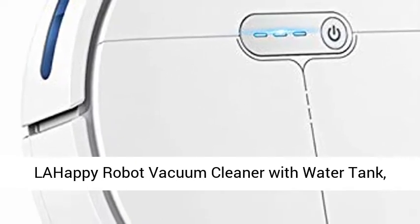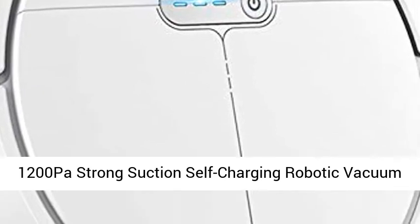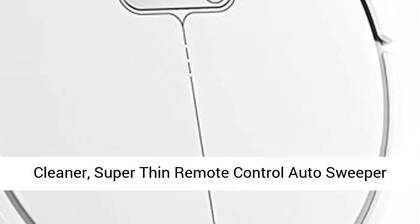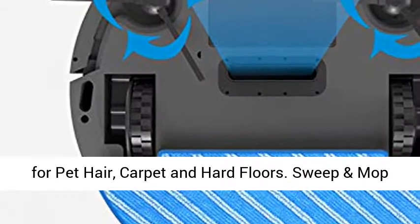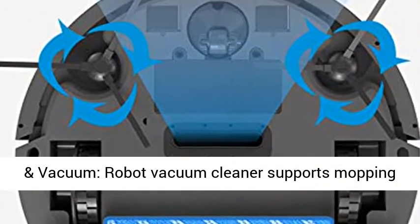Lahapy Robot Vacuum Cleaner with Water Tank, 1200 Pascal Strong Suction Self-Charging Robotic Vacuum Cleaner, Super Thin Remote Control Auto Sweeper for Pet Hair, Carpet and Hard Floors. Sweep and Mop and Vacuum.